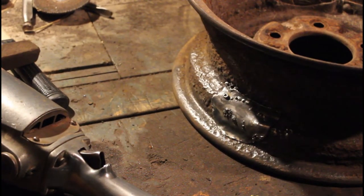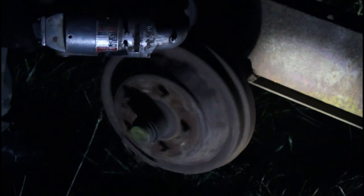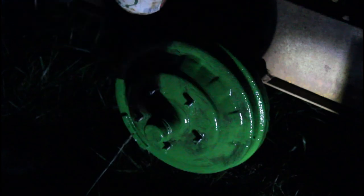Well here's the finished weld. Pretty rough. I'm going to grind down some of it — grind down all of the high spots. So let's go.